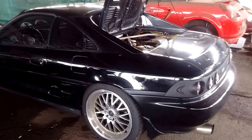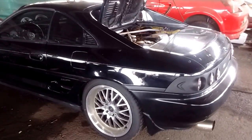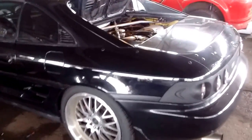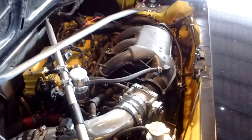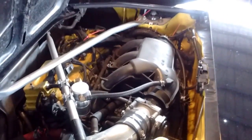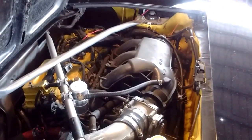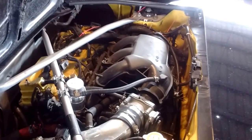Hey everybody, this is Frank at Frank's Friendly Cars. We're looking at my SW-20 Toyota MR2 with the 2GR swap. And what we're going to look at today is some of the frequently asked questions about the engine banks and the vacuum hose routing on this engine.